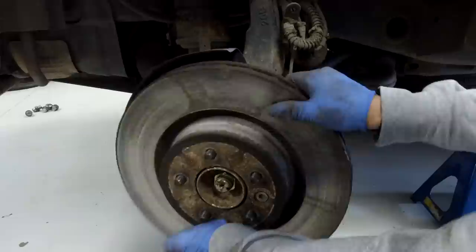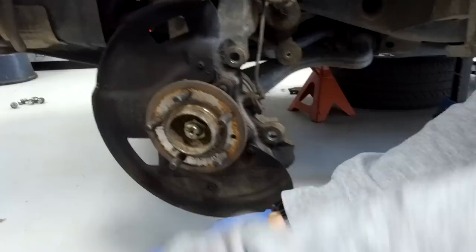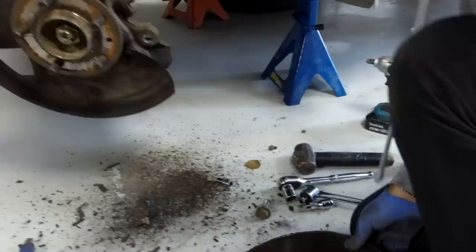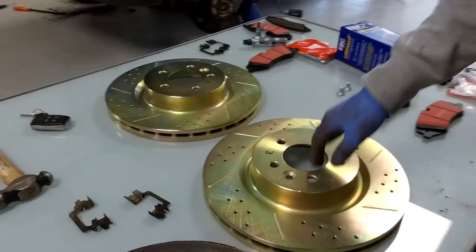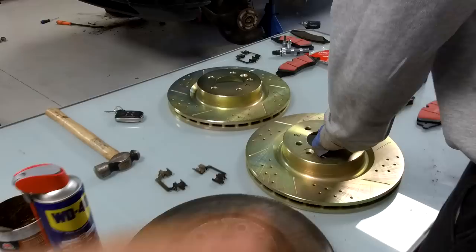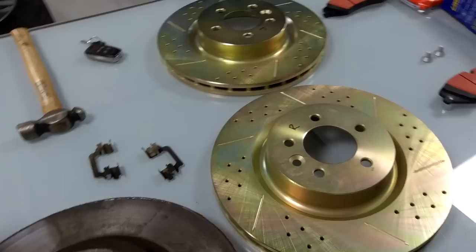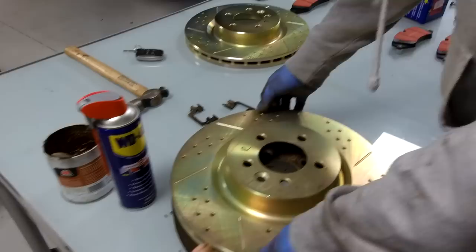Take your countersunk screw out to stop the disc flying off - there we go, that's everything stripped down. Let's compare the old disc to the new disc and check everything lines up. The holes all look the same, the diameter looks the same. There does seem to be a slight difference in weight - the original appears fractionally heavier. Let's just check they're all the same size - yes, looks the same.